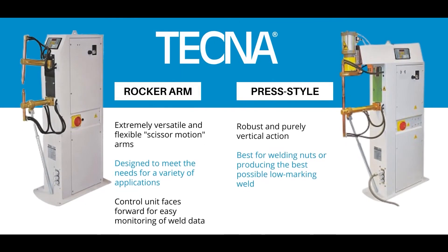Tecno rocker arms offer a flexible and economical solution for resistance welding, but the rocker arm scissor motion is not the best for all applications. Tecno also offers a similarly sized press welder with a purely vertical action. If your application involves welding on nuts or producing the best possible low-marking weld, you should consider a press style machine if it fits your application.